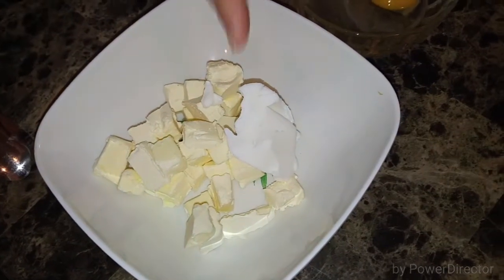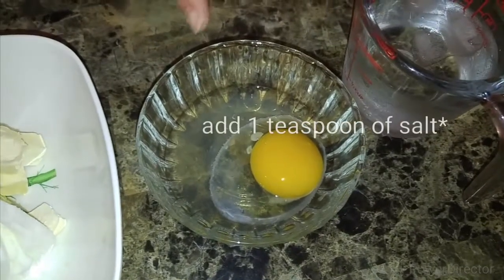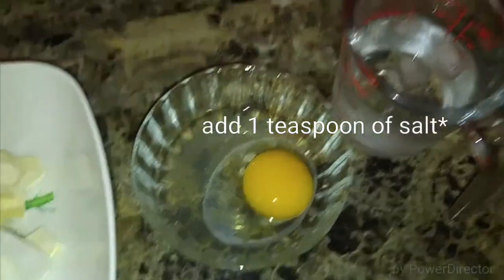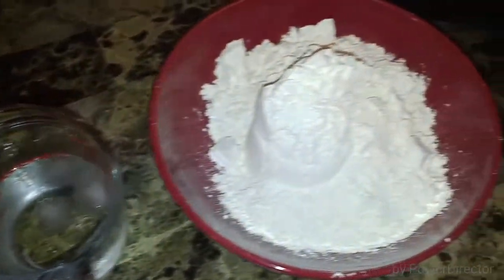Here we go. I have one stick of butter that I've cubed and one tablespoon of shortening. These two must be very, very cold — I had them in the freezer for a good 20 minutes. Then I have one whole egg with one teaspoon of distilled vinegar, a half cup of very chilled water with ice, and three cups of flour. That's it — simple, basic ingredients.